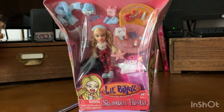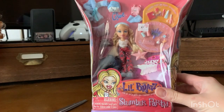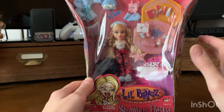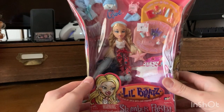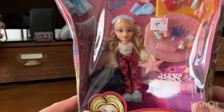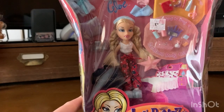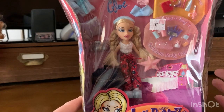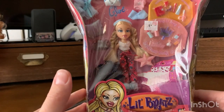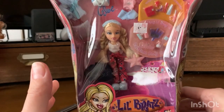Guys, look what I just got in the mail. I just received Slumber Party Chloe in the Little Brats version. I've been transported back to 2003. I am in love with her. She is simply adorable. I know Little Brats are kind of divisive when it comes to Bratz collectors, because some people think they look wonky. I think they're cute — that's just because I like tiny things, and she comes with many a tiny thing.